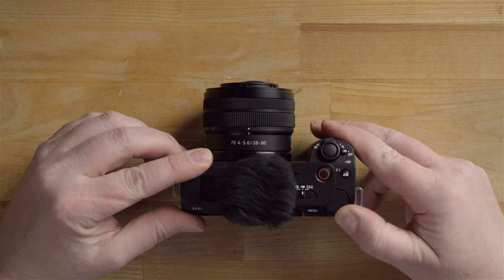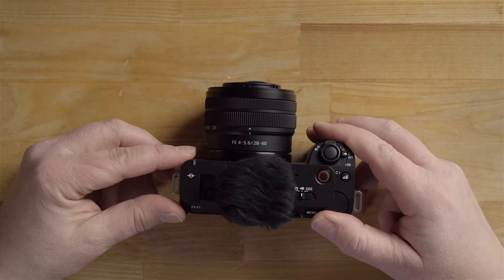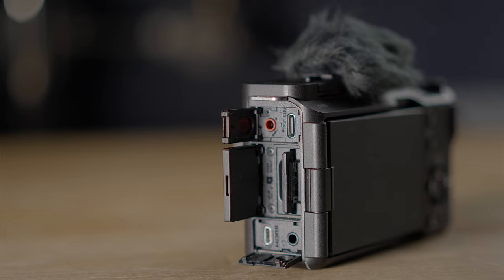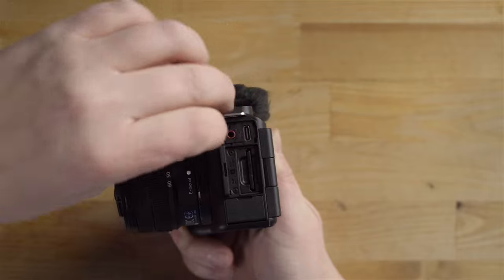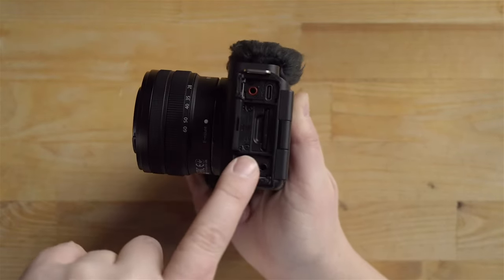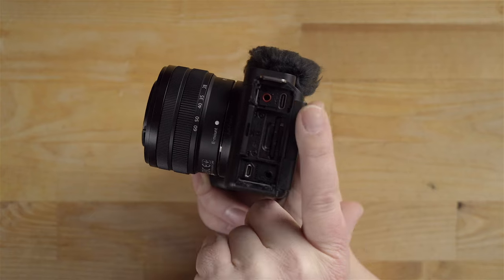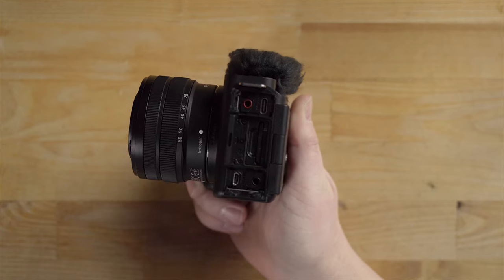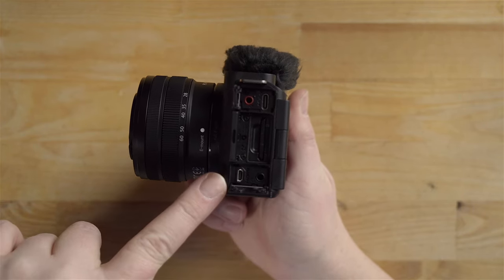On the top we have a control dial — by default this controls aperture. Looking at the side, we have a couple of doors. Inside you'll find an SDXC UHS-II card slot, a mic port, and a USB-C port for charging, streaming as a webcam, and transferring files to your computer. On the lower end we have the HDMI port and headphone port.